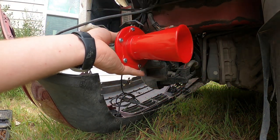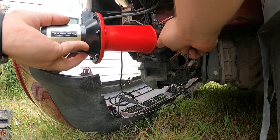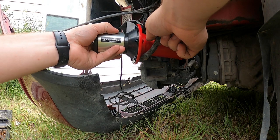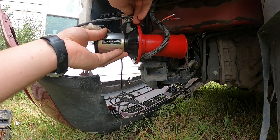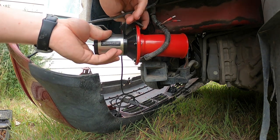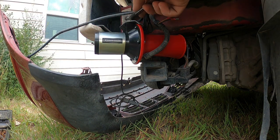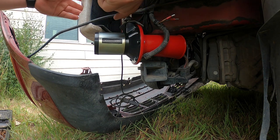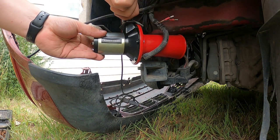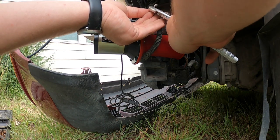The new horn does bolt right on to where the old horn was — I believe it's like a 10 millimeter or something around that size. It was long enough that I had to turn it around backwards, but it's still loud enough that you can hear it from outside the car pretty well.